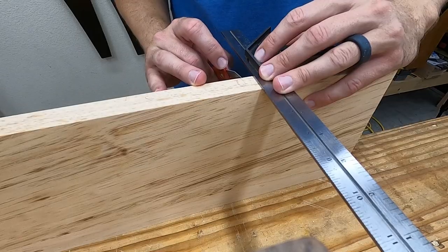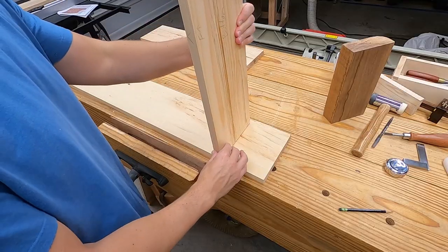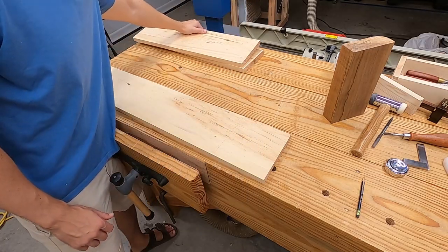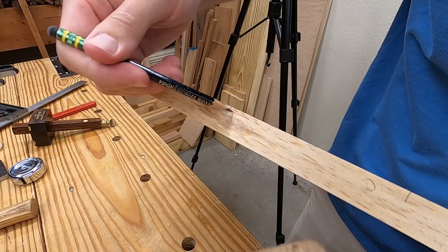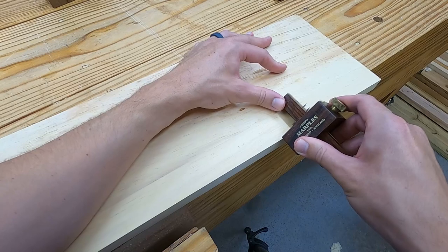With one wall of the dado knifed, I'll transfer a knife nick around to the front edge of the board. I set the board in place and for now just use a pencil line for the other side of the dado. I set the marking gauge to an eighth of an inch and use that to mark the floor of the dado, and a setting of three eighths of an inch to mark a setback from the front edge.